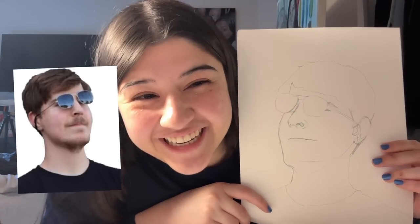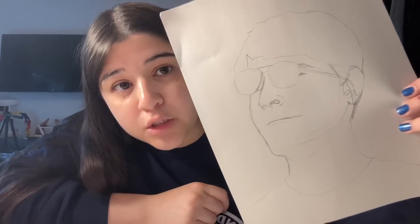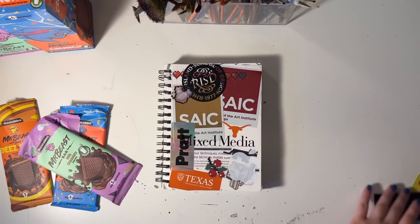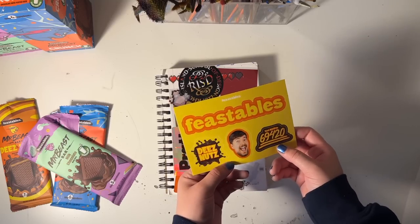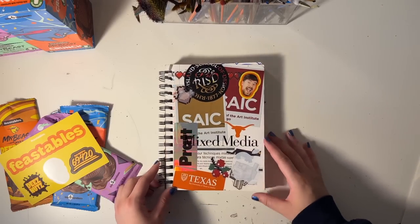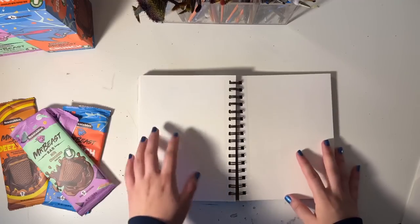I don't know how I'm gonna do that but we're gonna try. I feel like it's only fitting if we paint MrBeast with it — I know I usually do self-portraits but come on. I got this little sketch here, let's test it out. Every time I get a sticker I have to add it to the sketchbook. I feel like we have to put MrBeast's face on here — that's just only fitting.